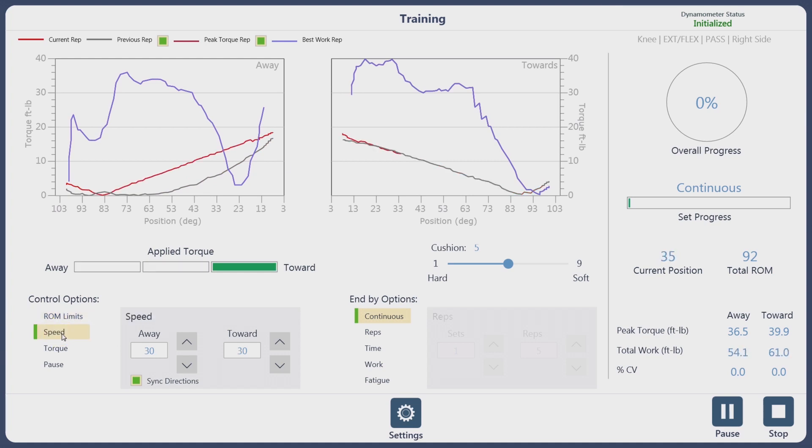You have your range of motion limits, your speed both away and toward, your torque limits, and your pause. This is similar to the previous biofeedback screen on the previous software, or the panel control or knob control.